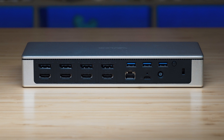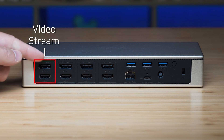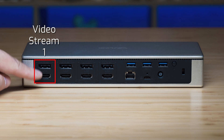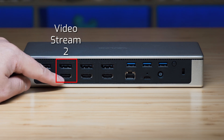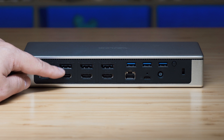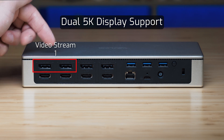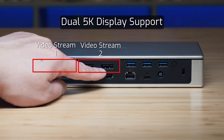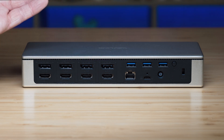On the back we've got four DisplayPorts and four HDMI ports, grouped as video streams or channels. Each DisplayPort and the HDMI below it form one channel — you pick one or the other, don't plug both in. That gives four channels for quad display. For 5K, two DisplayPorts are grouped together for one 5K display, and the other two DisplayPorts for a second 5K display, providing enough bandwidth for 5K.